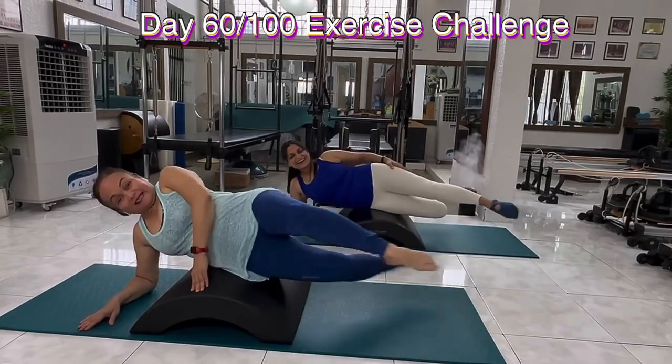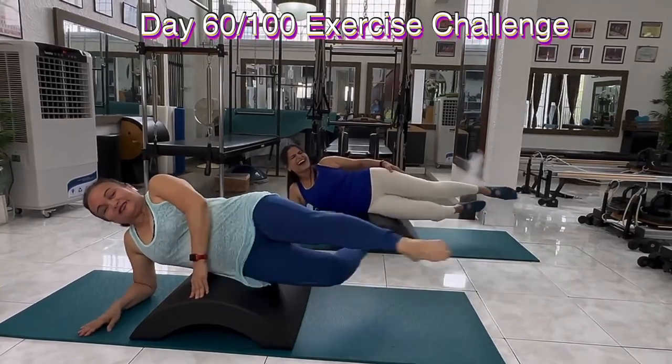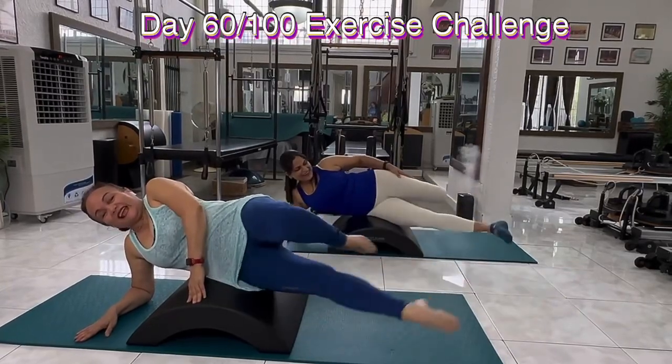It's a reverse bicycling. Come on, baby. 5, 6, 7, and 8, and relax.